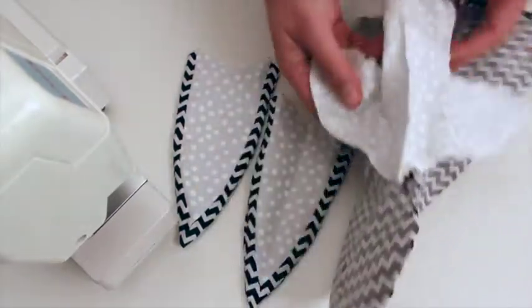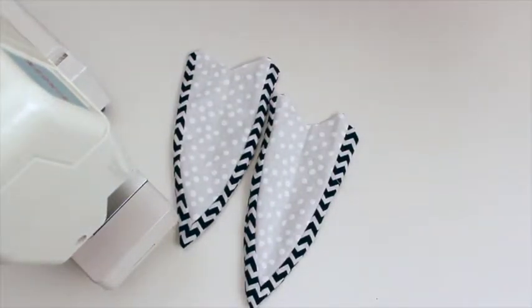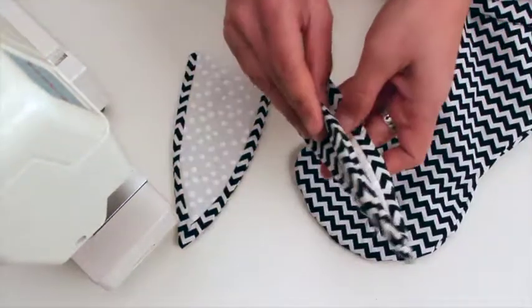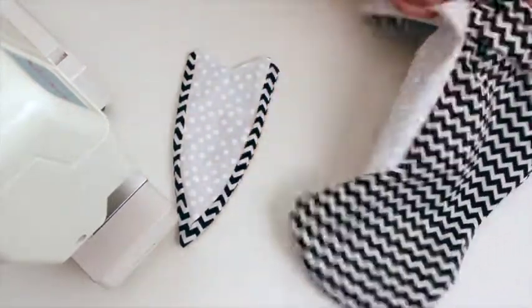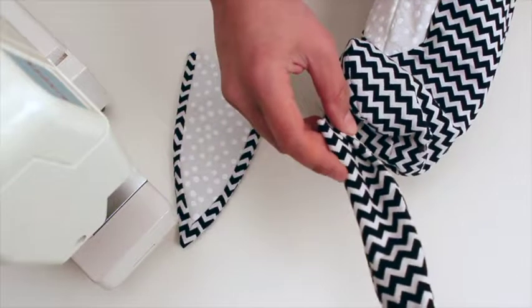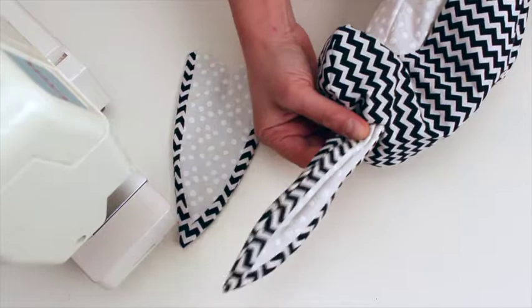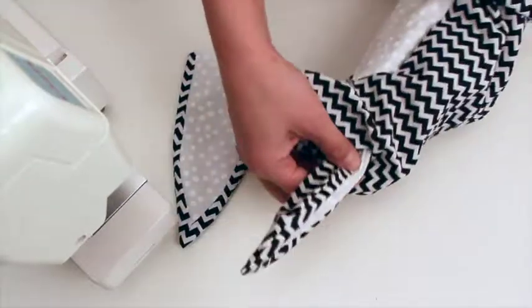I'm going to turn my body right side out and then fold my ears, and then put them into the slot. You want to put them in so that the outside of the ear is facing towards the center of the bunny and the inner ear is facing out. I know that sounds a little funny, but that's actually how rabbits look. So that's how we're going to do it — just insert it in the slot like that.